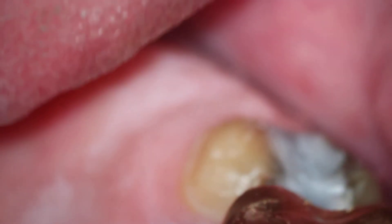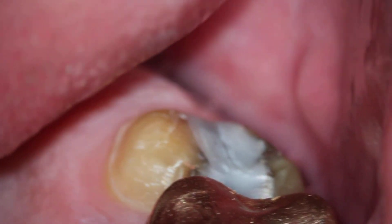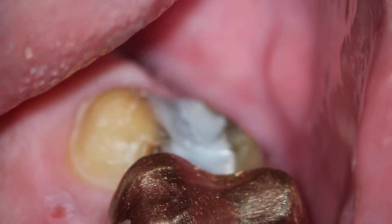A little further over — there we go. And here we have the entire palatal margin. So as you can see, we have prepped this entire second molar using direct vision.